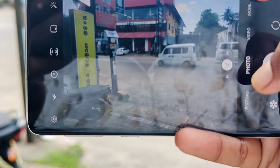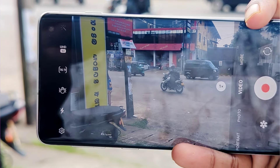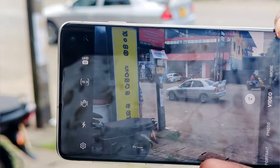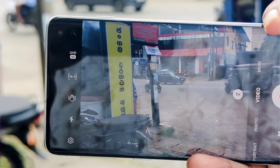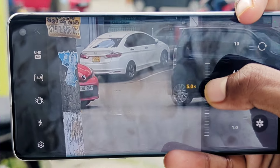You can use the device with 4K 60fps maximum video quality. You can use the Pro mode and Pro video. You can use the Super slow mode and the portrait video option.